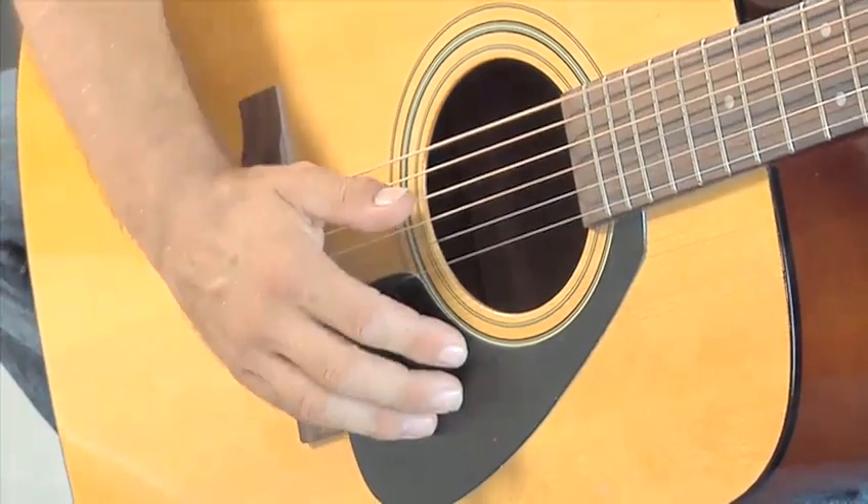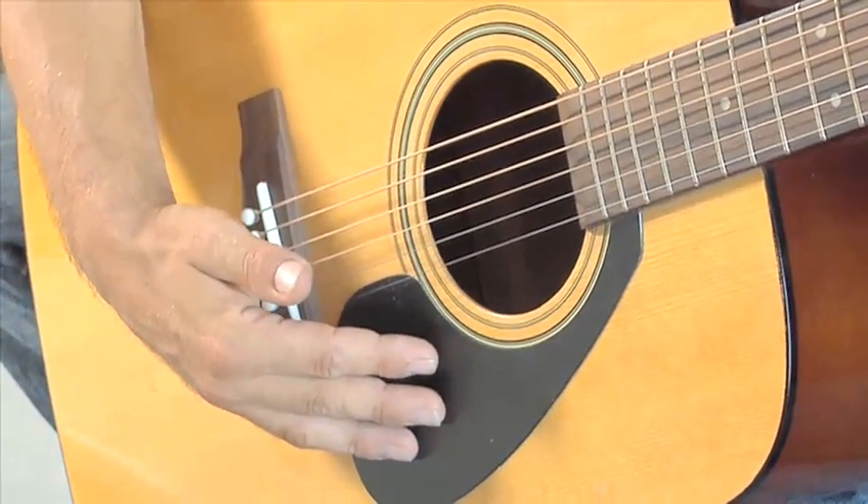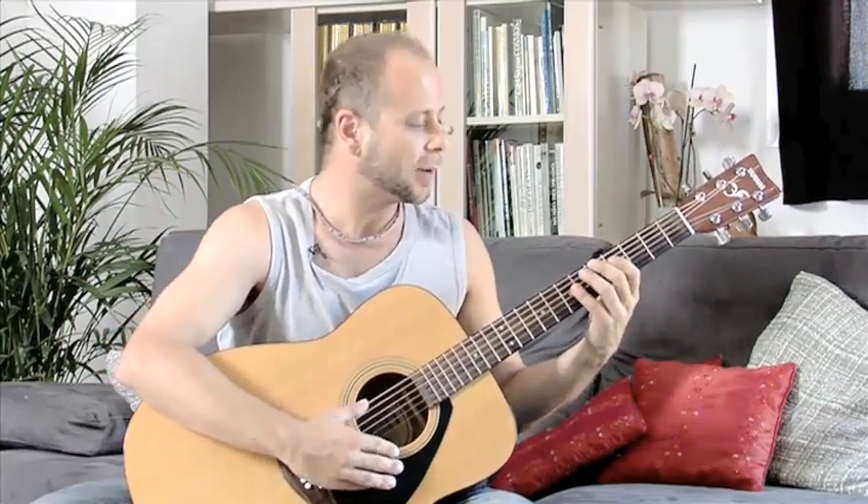Remembering that we're going all the way up and ending back on A again. So we start with A, end on A up here. That's the octave. Octave — A, octopus, octagon, eight sides, eight legs. That's the octave.